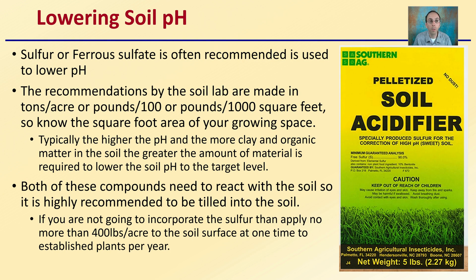In the opposite case, if we want to lower the soil's pH, we need a soil acidifier, which is typically sulfur or ferrous sulfate. These are often recommended to lower pH. Just as with limestone, these recommendations are usually given in tons per acre or pounds per hundred or thousand square feet, so it's important to know your growing space. Depending on what the soil is made of, it may alter the sulfur recommendations. Both compounds need to react with the soil, just like lime, so it's important to incorporate them into the soil profile.